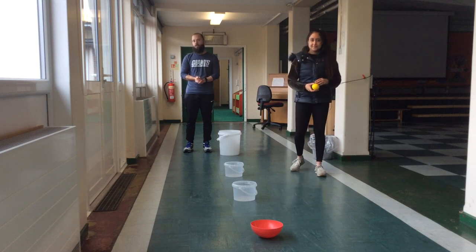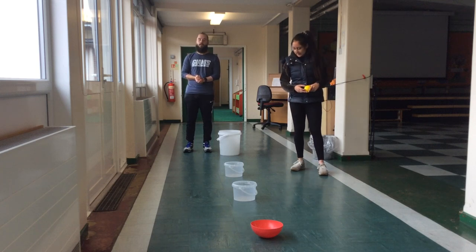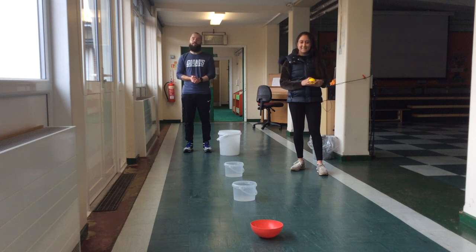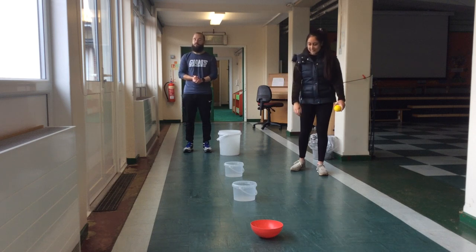Hello everyone, we hope you are all well and looking after yourselves and looking after your families. Today we are in school and we thought we'd show you a game that you can play at home with your adults or your siblings.